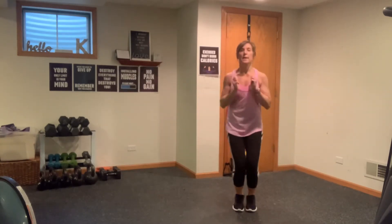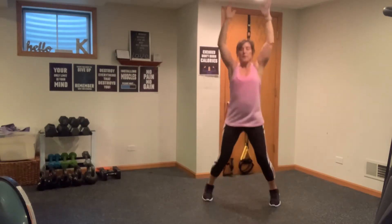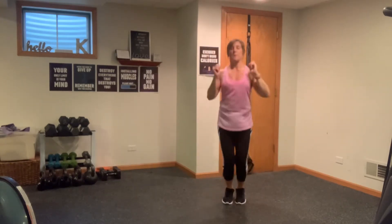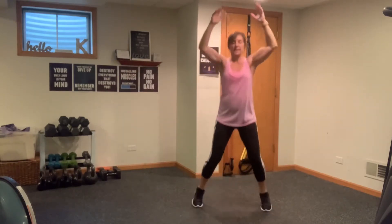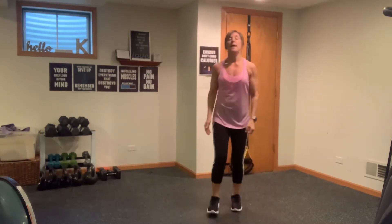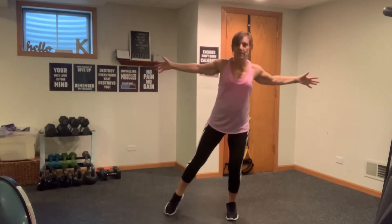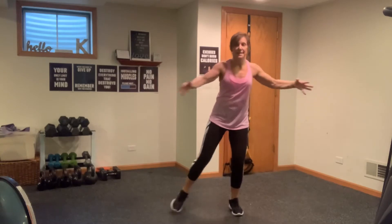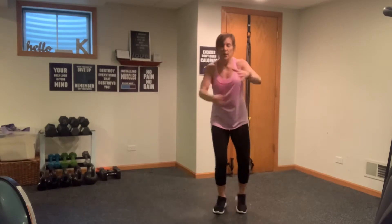Awesome work. Now going into a little jack and press here — switch it up, press it up. Breathe nice and long, eight, seven, six, five, four, three, two, and one. We're just going to tap, fly out those arms, tap out those legs to the side for eight, seven, six, five, four, three, two, one.